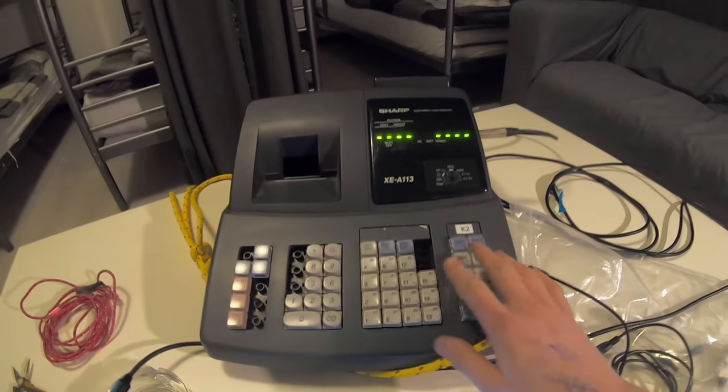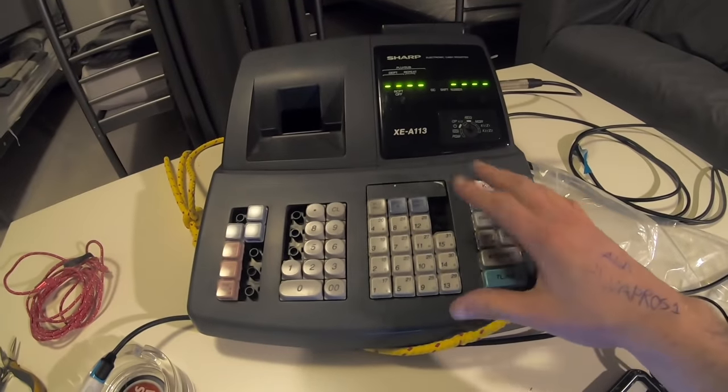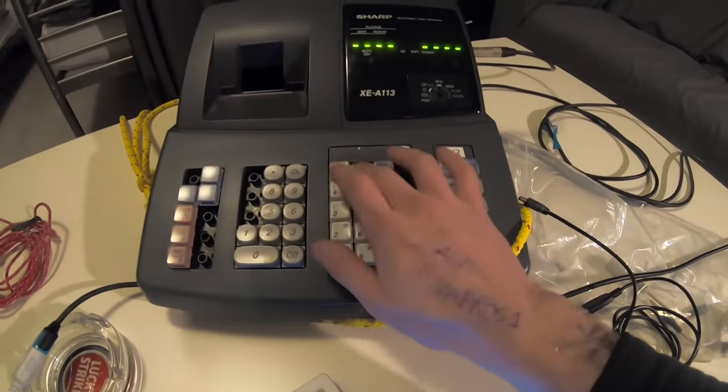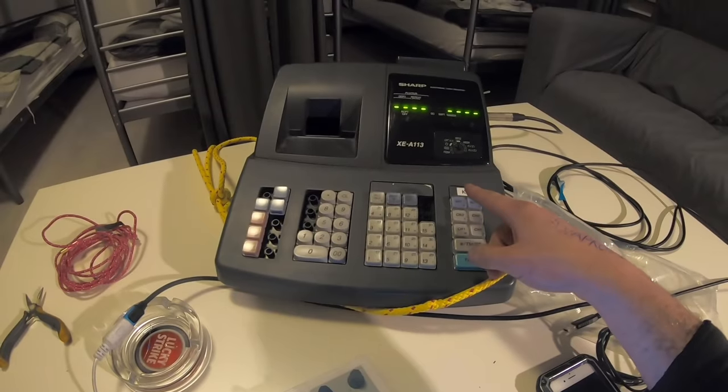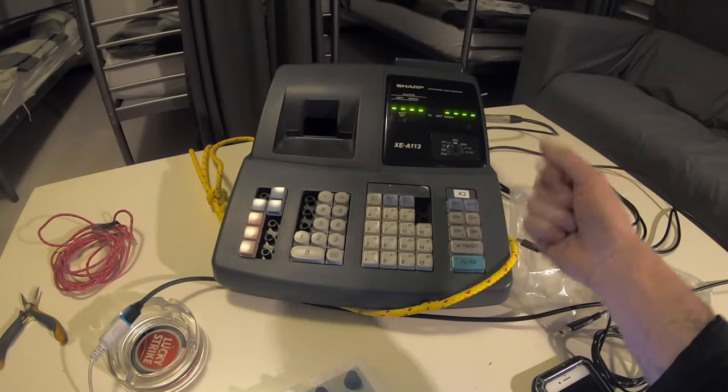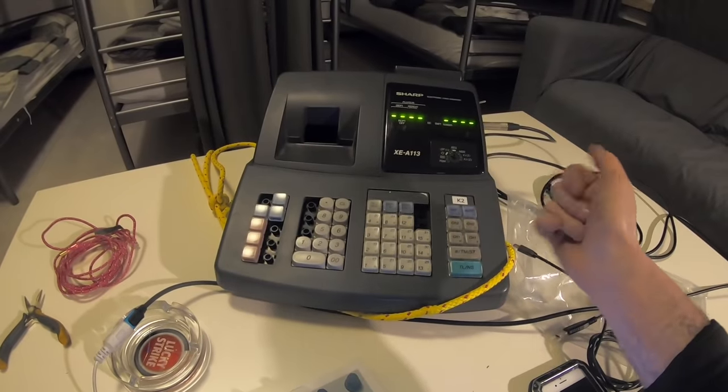So here it is. You have no idea what any of the keys are because the button matrix is laid out in a very random fashion. So yeah, this was a broken cash register about 24 hours ago and now it is an awful musical synthesizer. Let's go and try it out on stage, shall we?